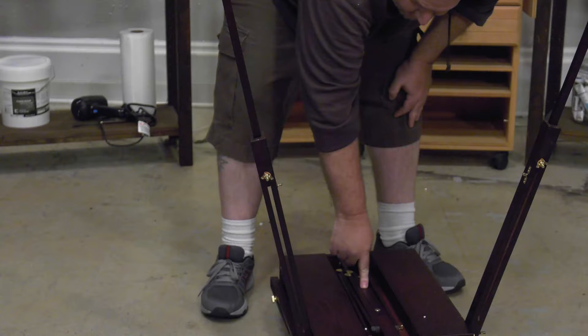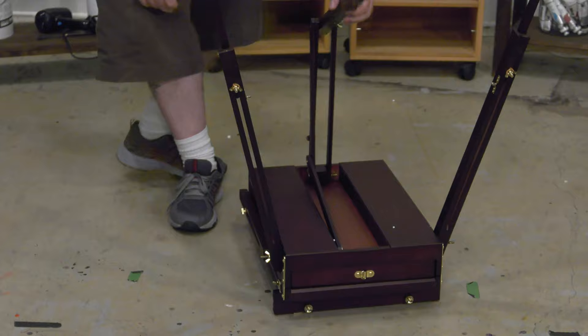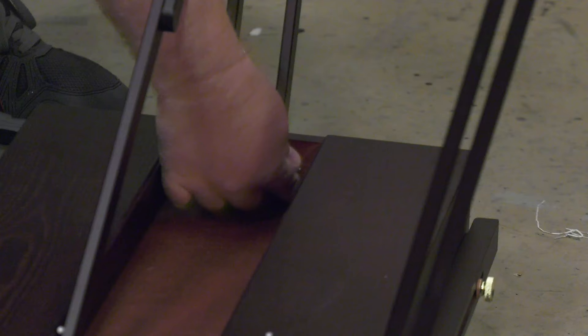Step 4: The middle leg will fold out once the turned knobs are loosened. Fully extend and tighten back down the turned knobs to secure the leg in place.